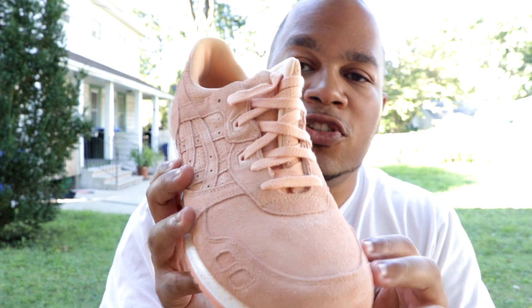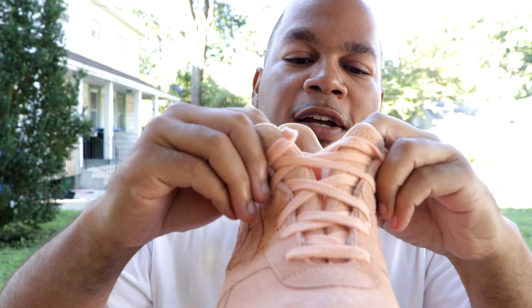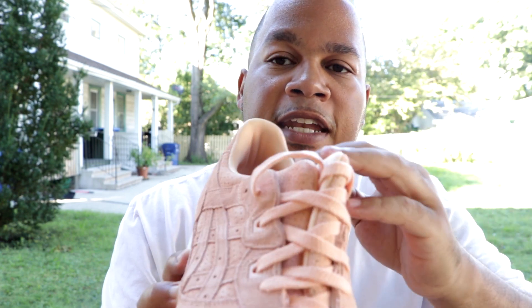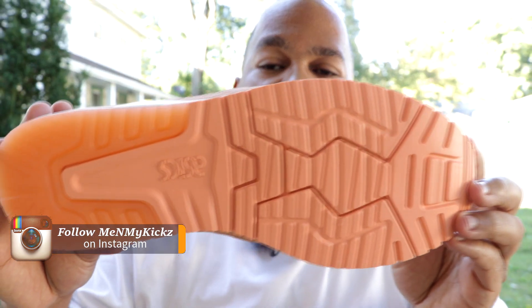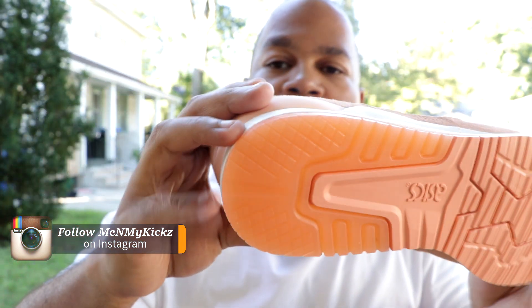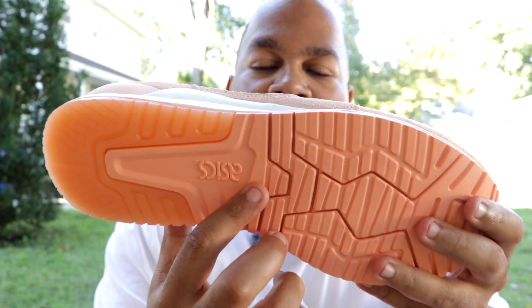Getting towards the lacing system of the shoe, it's just your standard Asics Gel Light 3 lacing. With Asics Gel Light 3 shoes, you got that split tongue as opposed to having a regular tongue. It's all suede throughout the tongue in an apricot color, and they give you nice apricot color laces. Nothing really special about the lace tips. As far as the insole goes, it's the apricot insole with Asics painted in white. You have the translucent apricot outsole, and then it goes into a rubber apricot color. It's pretty decent.